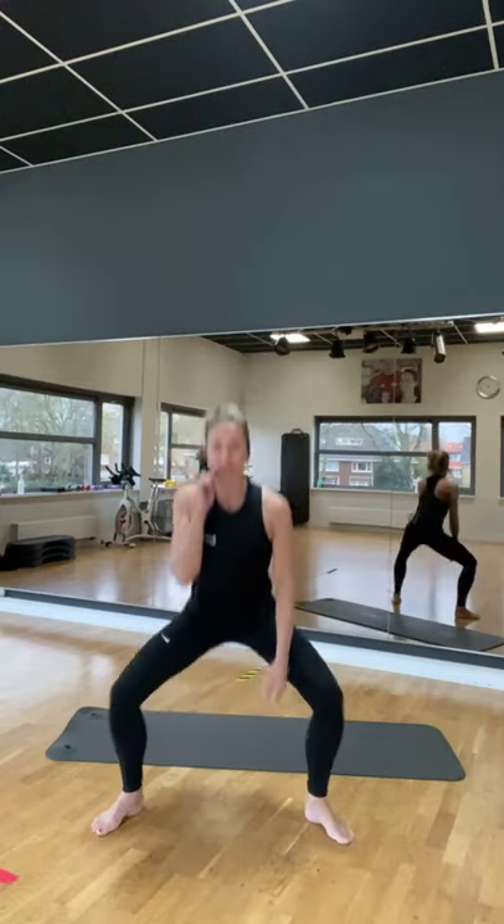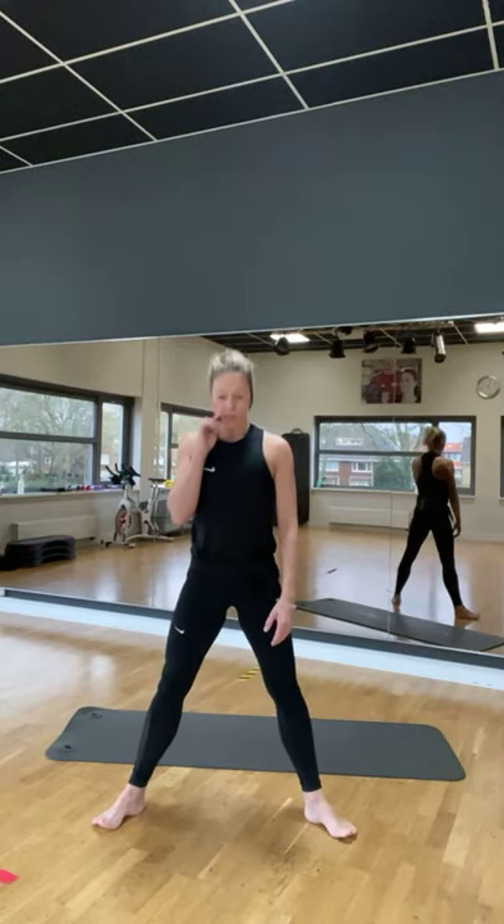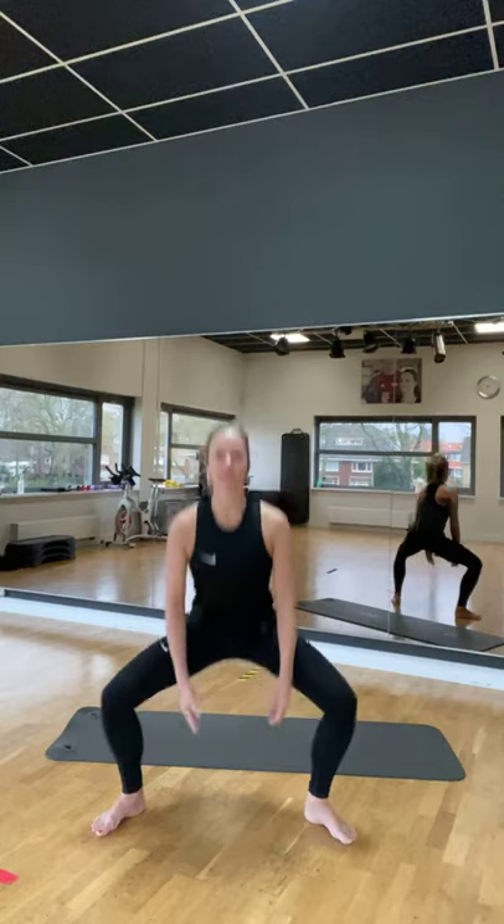Ja, het officieel is Pilates op blote voeten. Ook op de pleksokken aan om goed de vloer te voelen. En alle spieren in je voeten ook te trainen. Maar je mag natuurlijk ook gewoon schoenen aan hoor. Dat vind ik wel prima.